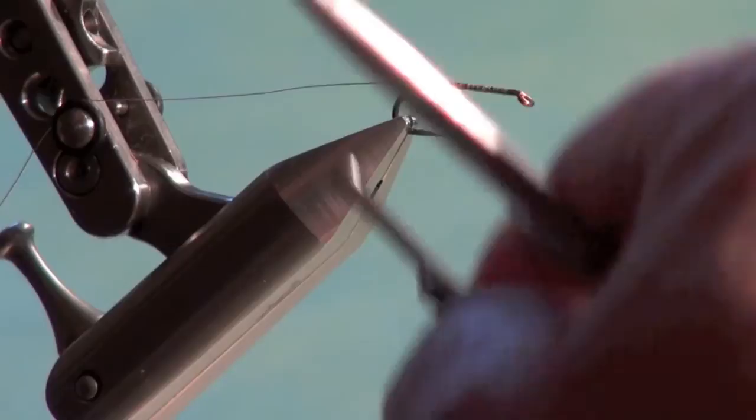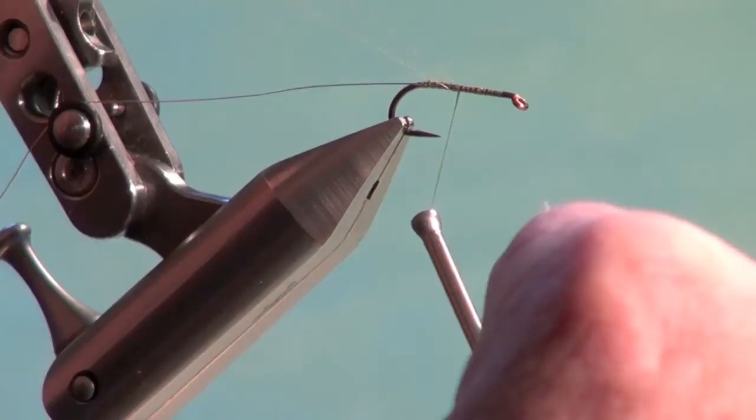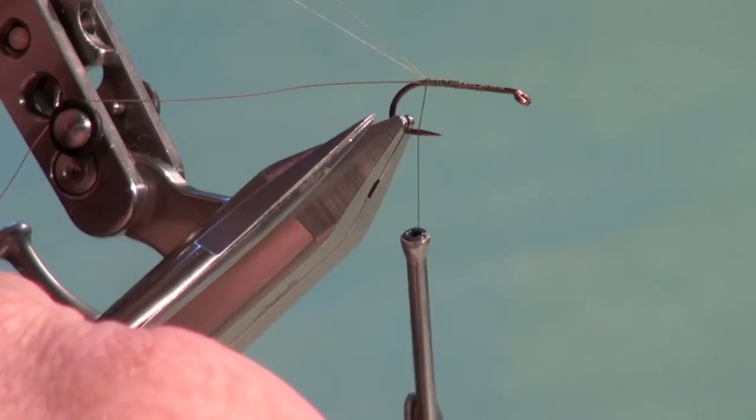I'm going to form a dubbing loop. I'll bring the tying thread forward of the hook point, pull down maybe three or four inches of tying thread around my forefinger, bring it back up, and close the loop by securing the thread back to the rear of the hook where the wire is, closing the loop up nice and tight.